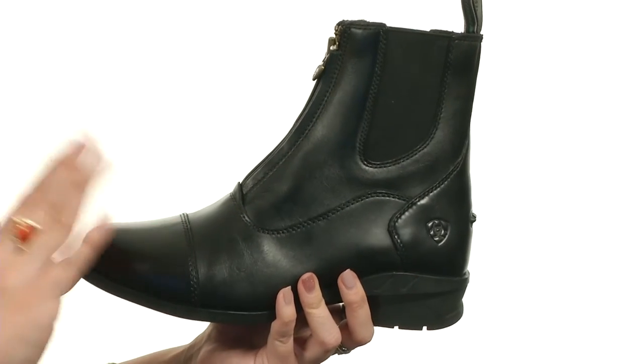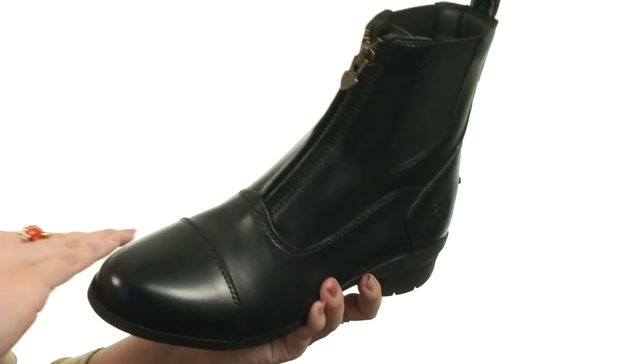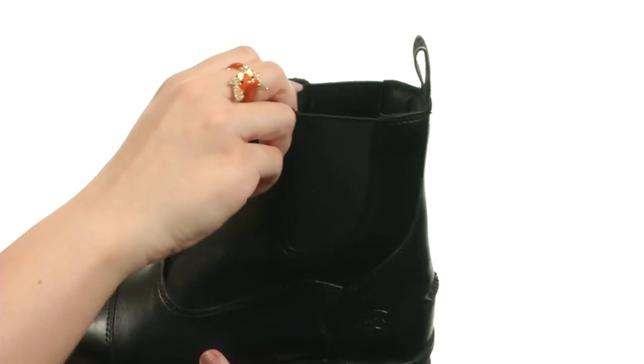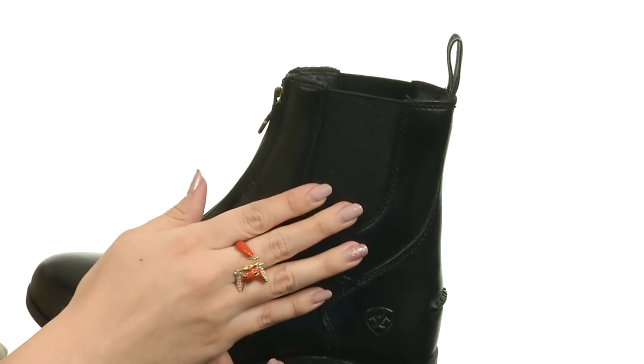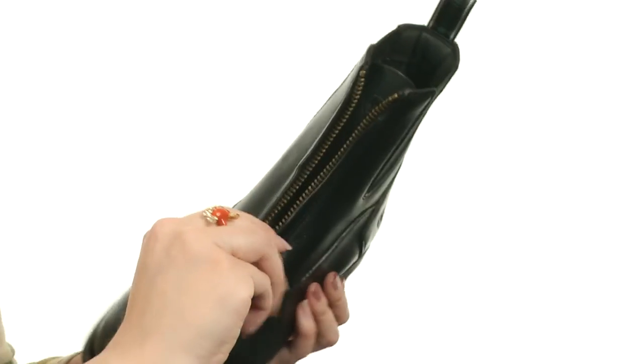This stylish boot is made with a smooth, full-grain leather upper. You've got the signature logo detailing embossed on the side with a cute toe cap as well. It's got some padding in the collar, a back pull tab for easy on and off, side goring for a nice comfy fit, and you've got the zipper right down the middle.